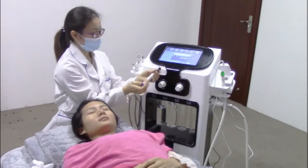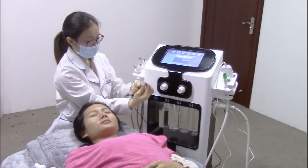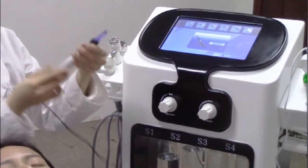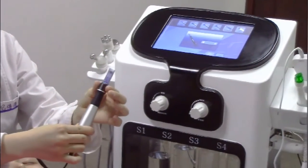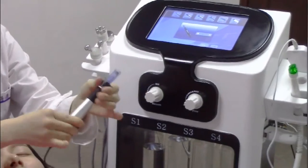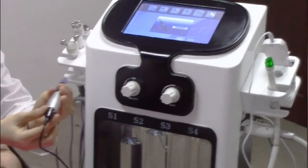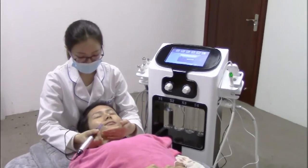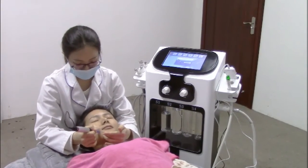For the doctor pain treatment, install the needle and restart. You can adjust the needle length with this button. Do the doctor pain treatment by moving the handpiece slowly.